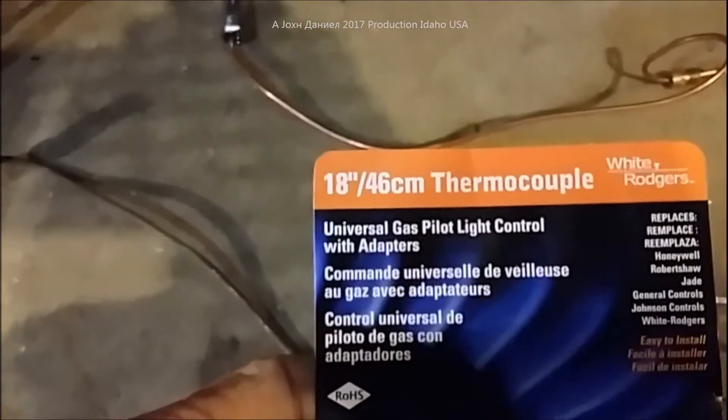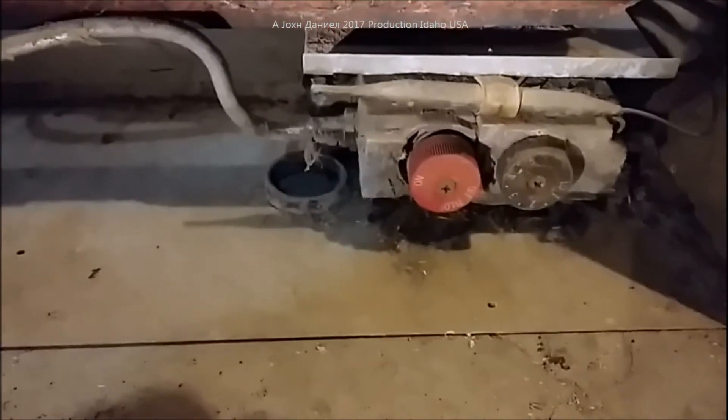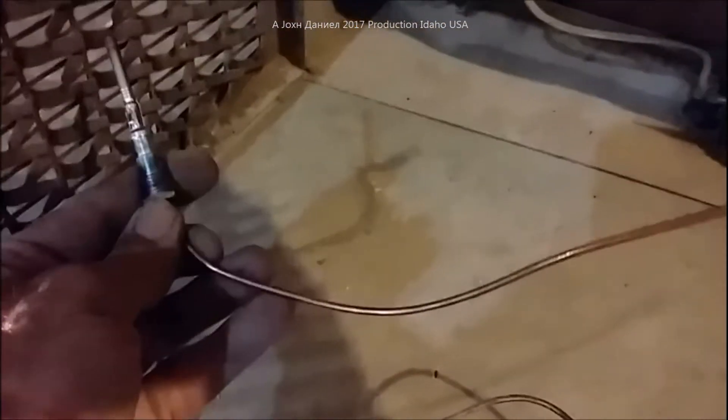We're going to hook this one up and I'm going to bend it to mimic the one that's already installed. I have an 18-inch thermocouple here, and the stock one was a 20-inch. It doesn't generally matter much what size you put in, but it can have a small effect if the valve is old. This is a typical White Rogers style valve - this one is manufactured by a Robert Shaw or Unitrol valve, and this would be the Unitrol White Rogers valve.